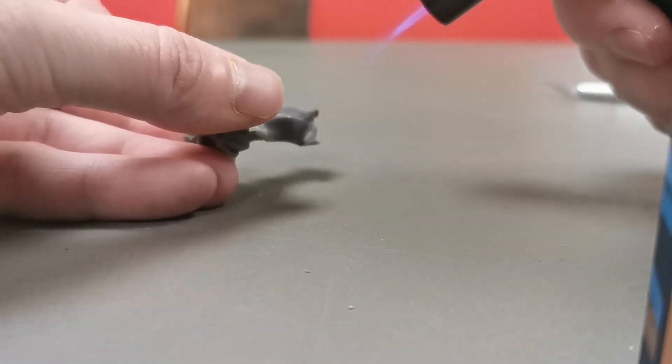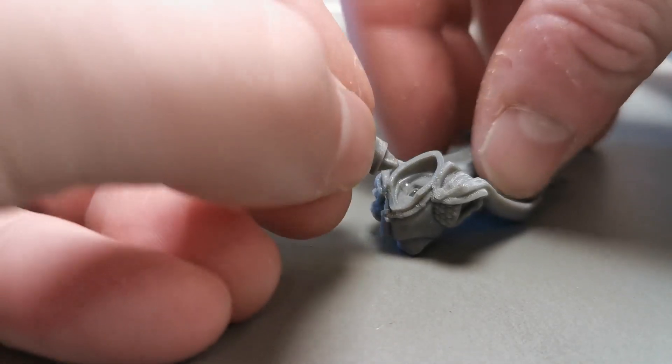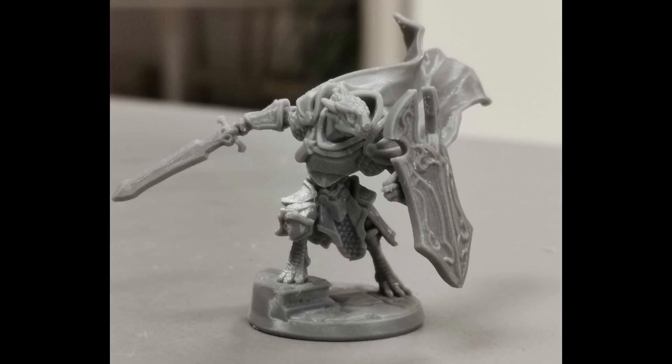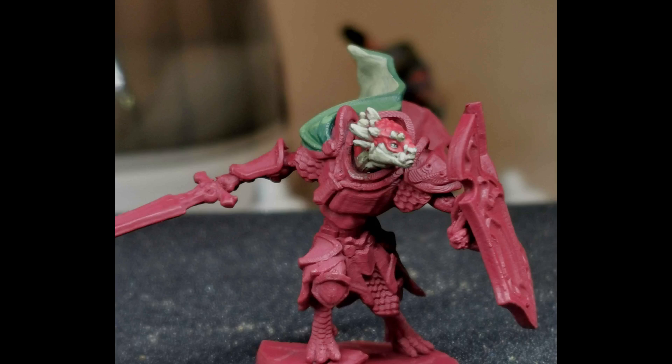All that is left now is to glue the parts together. For this I use standard Loctite superglue. Here is how the final model looks. Here is a photo where I spray primed the model in red and painted the head and parts of the cape. This photo is taken in very direct light and I have done this deliberately to show a kind of worst case scenario for an FDM printed model, since in this sort of direct lighting scenario and with pure primer on the model you will be able to see all the imperfections.